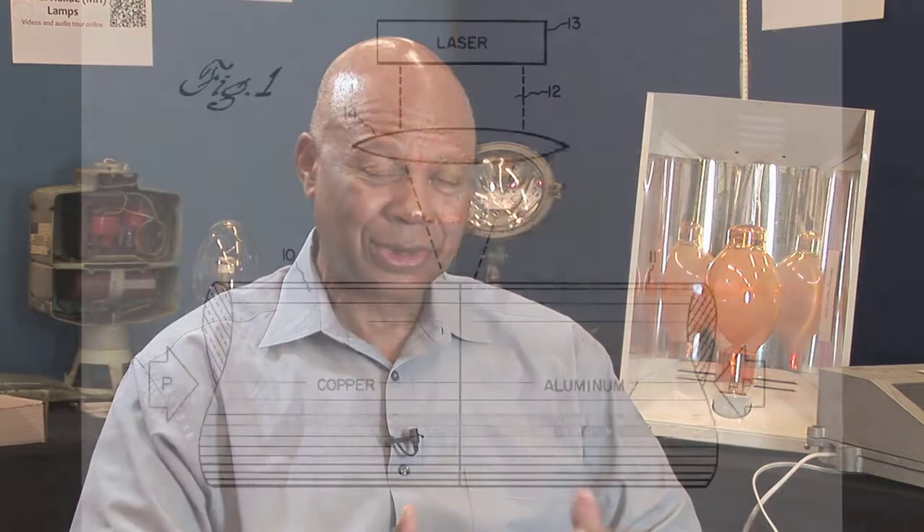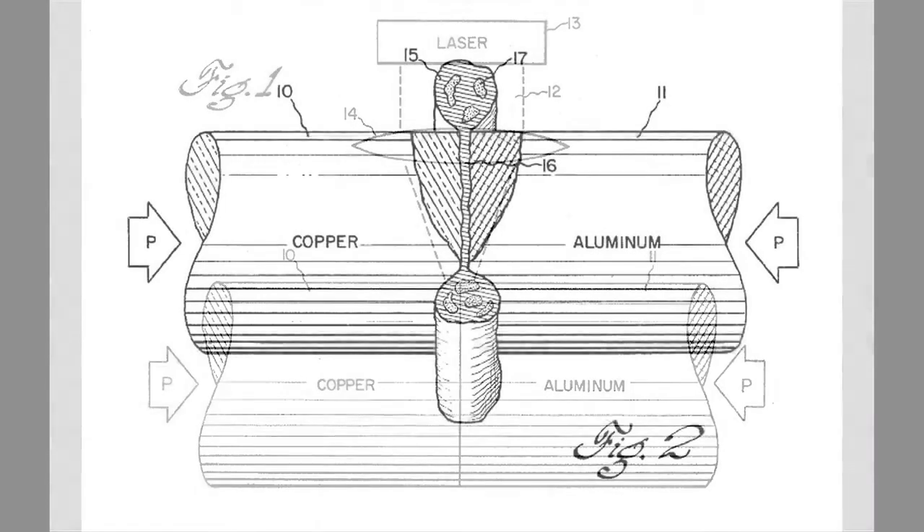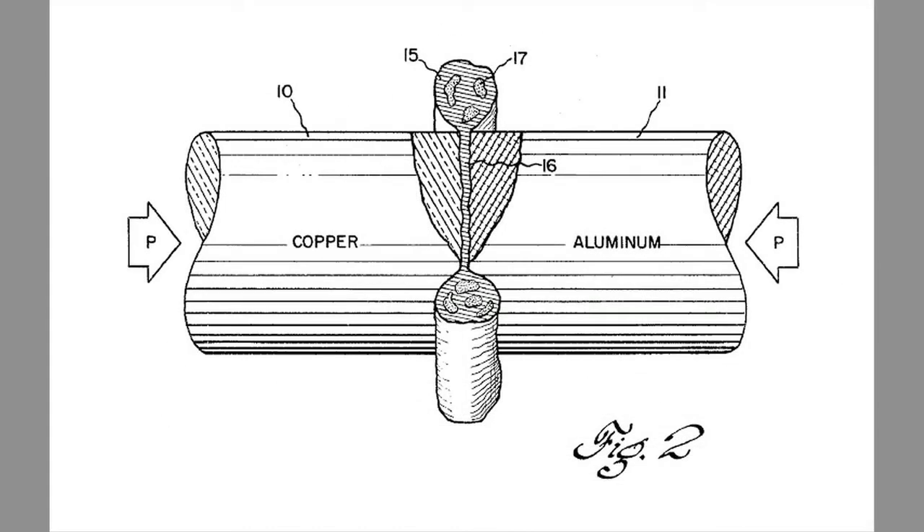By being able to make this weld very fast — which you can do with the laser — you can't get rid of the intermetallics, but you can keep them so thin that the joint ends up being ductile. And that was the essence of it. In fact, that was my first patent.